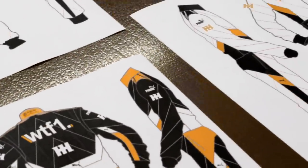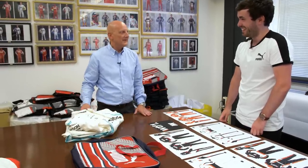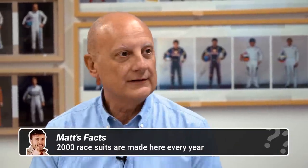We start at the very beginning with Maurizio, the head of motorsport racewear. He's very excited to see so many WTF1 designs. We're going to make our very own race suit. There's also a Formula 1 race suit here — they make suits for Formula 1, DTM, NASCAR, IndyCar, and Formula E, covering a lot of the major motorsports.